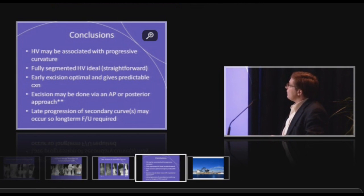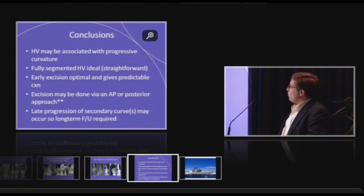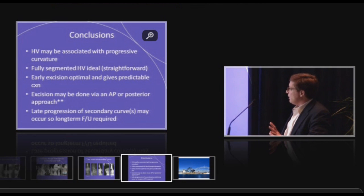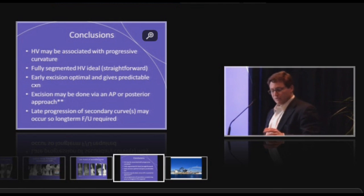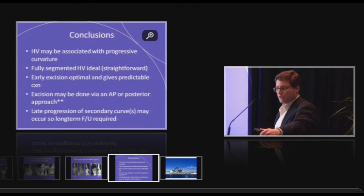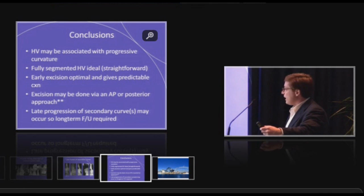In conclusion, hemivertebrae can be progressive. Fully segmented ones are ideal and most straightforward to address. Early excision given progression is optimal and gives predictable correction, although we must observe these patients until skeletal maturity to ensure secondary curves do not arise, are not progressive, and that adding on does not occur.